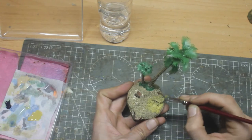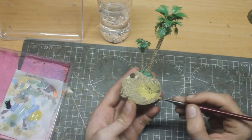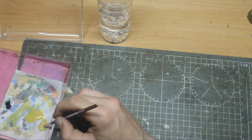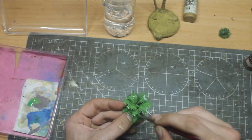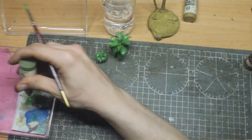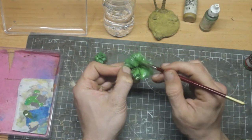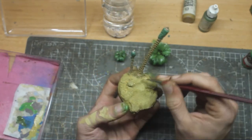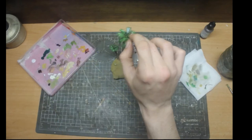I painted the base with a really watered-down color — I want that paint to cover everything well. I dry-brushed the palm tree and painted the leaves. As they were too shiny, I added some matte varnish.